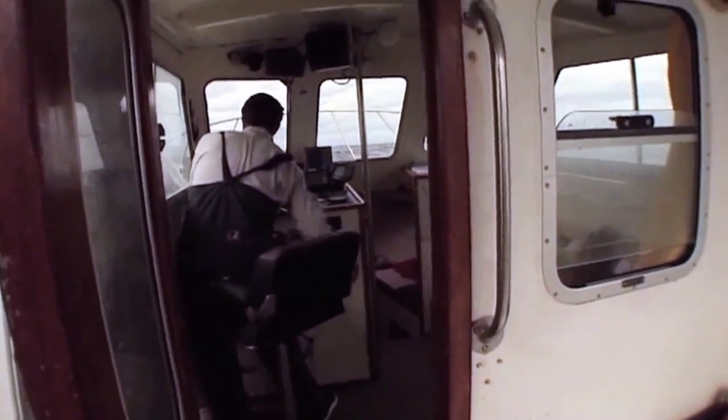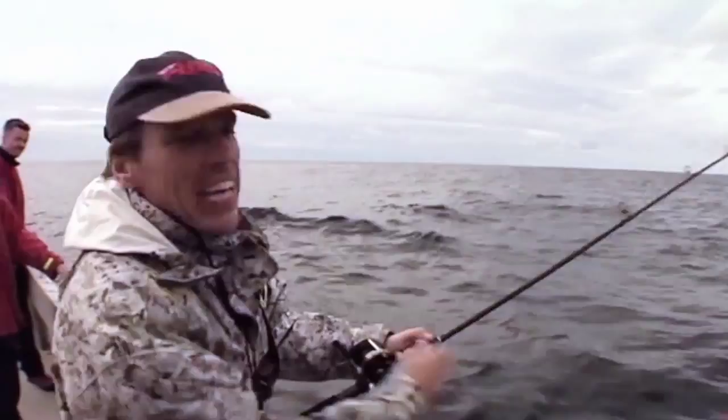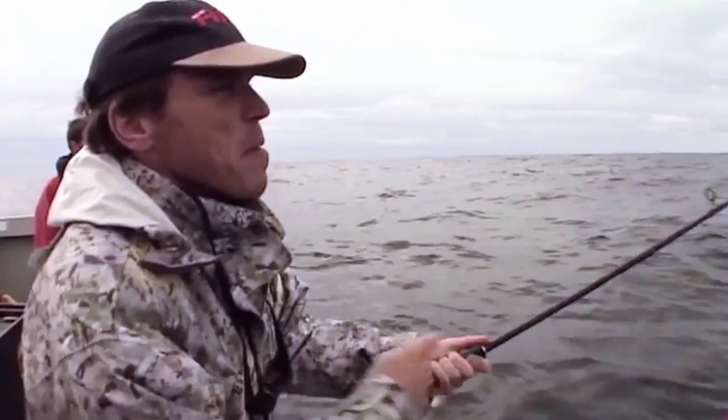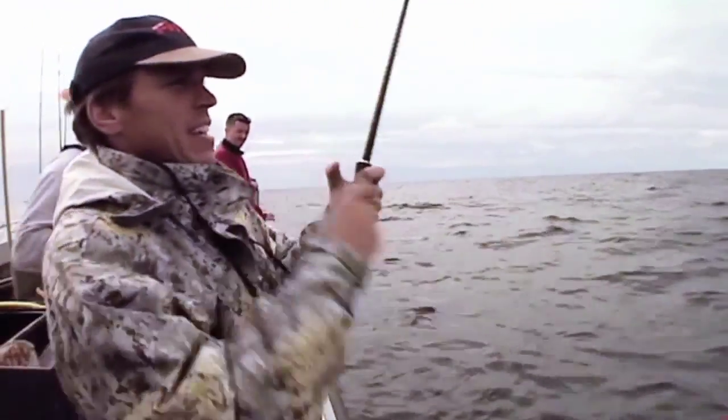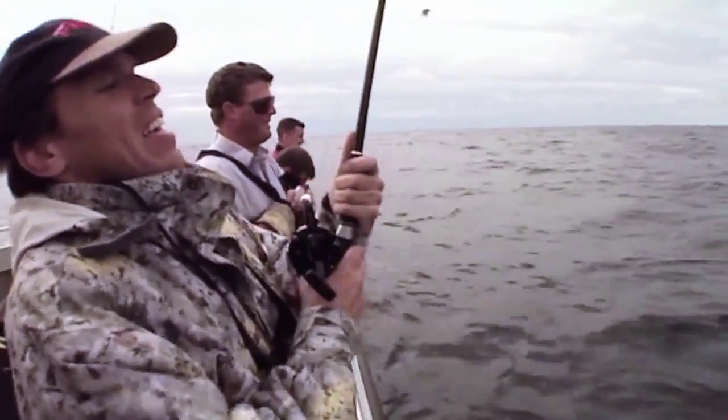I've never had a shark on like this before. My guess is that even on pike gear he's probably only 20, 30 — no, I'd give him a bit more — 40 pounds would be my guess. But then again, it's an unquantifiable problem for me. You see the gulls are over the bait on the top of the rod.